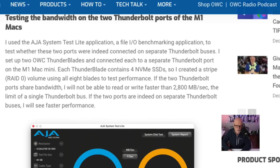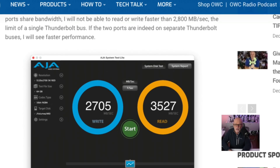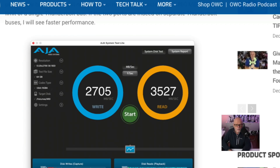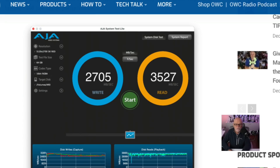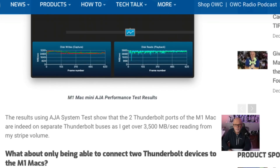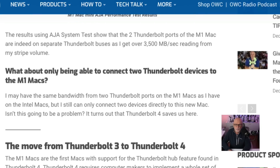The device connects to both ports, and the speed went up to 3,527 megabytes per second — over that theoretical maximum of 2,800 megabytes per second. The results using the AJA system test show that the two Thunderbolt ports of the M1 Mac are indeed separate Thunderbolt Buses, achieving over 3,500 megabytes per second reading from the MyStripe volume. So it looks like they are completely separate independent buses, which is amazing because everyone wasn't aware of that actually happening.